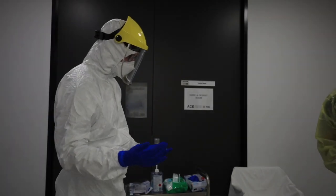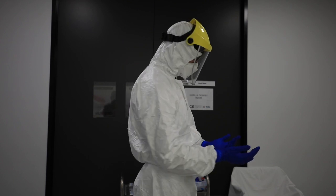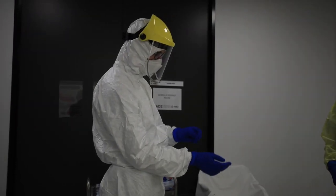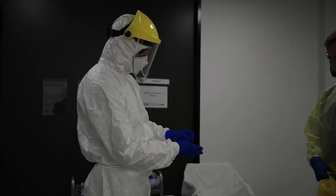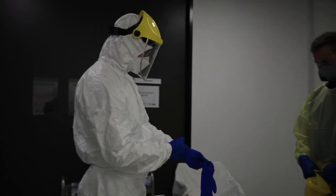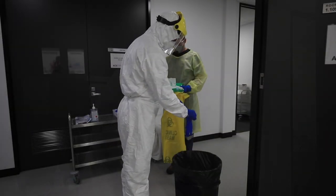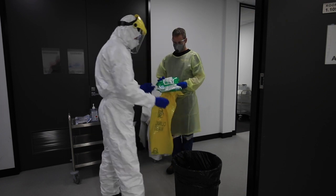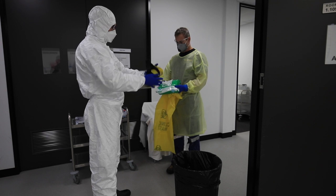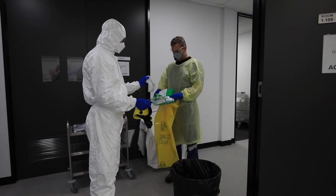Coming from the red zone contaminated, now I'm in the anti-room and I'm going to doff my PPE using the stated approach. Taking outer gloves off only. Now I'm going to remove the visor and give it a preliminary wipe with our disinfectant wipes.